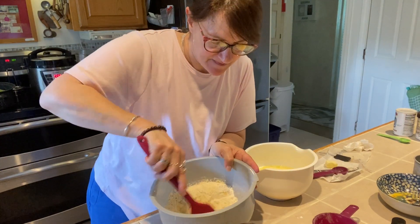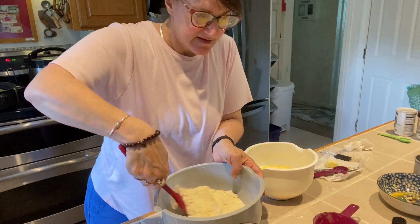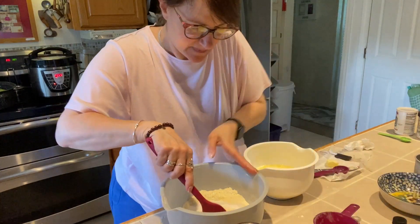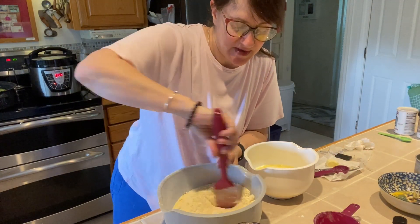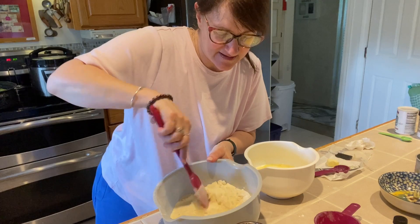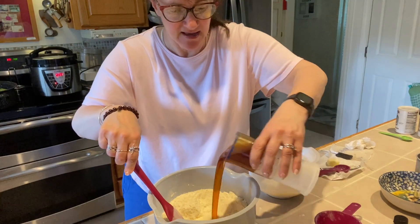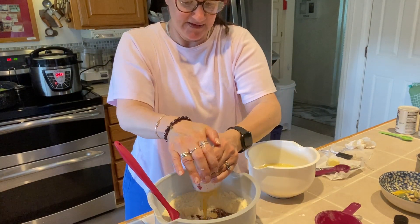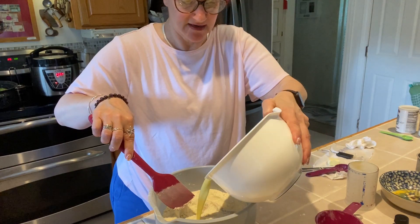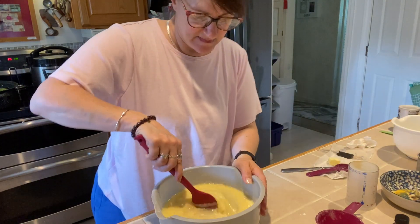So I'm mixing that together. Cornbread is very easy. I'm going to throw in my sugar — three quarters of a cup of sugar. And then three quarters of a cup of honey. I'm going to throw this in here, and then I'm going to throw the rest of those wet ingredients in and mix this up.